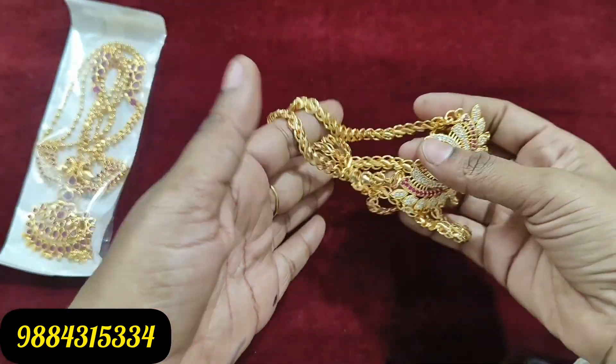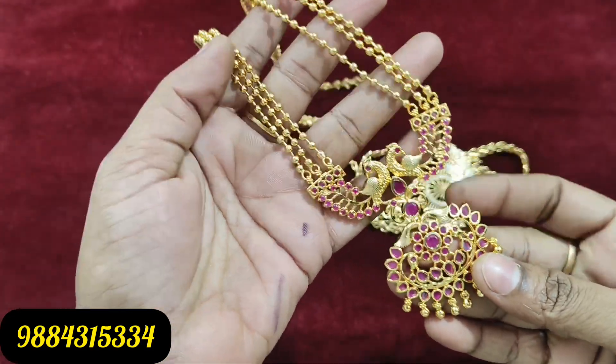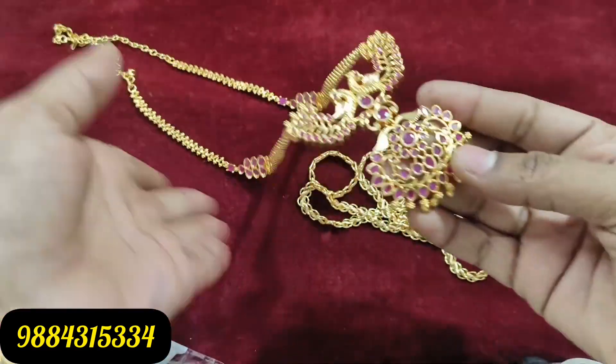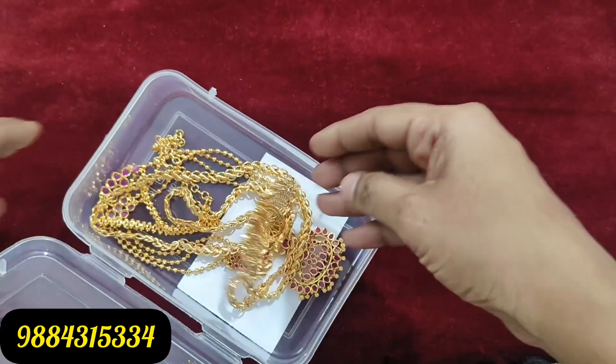This is the Rani Haram. It is multi-color. It is a full ruby design. It is 850 rupees and shipping is free. There is also a dollar chain, shipping free.